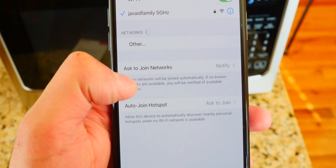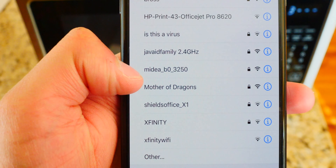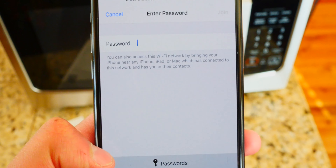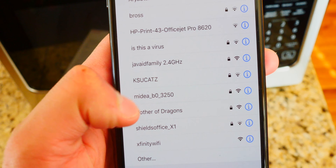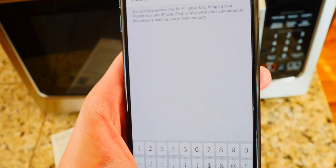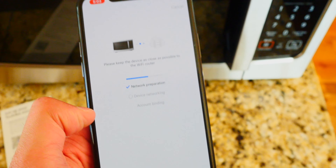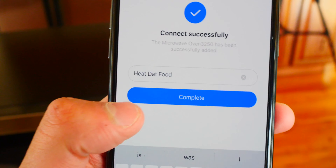All we've got to do now is connect your appliance to Wi-Fi. It's saying to go over to Wi-Fi and select the Wi-Fi that the microwave is sending out — it is this one right here, Medea. That seems right. Let's go back just in case. Yep, Medea. So I'm just going to tap on it, type in the password, which is 12345678, and hit join. Just like that, it should be connected — boom, we're connected. Go back to the app, and now the app brings us over here. All we've got to do is wait. Connected successfully. You can name it whatever you want — my microwave's name is Heat Dat Food. Complete. And there you go.